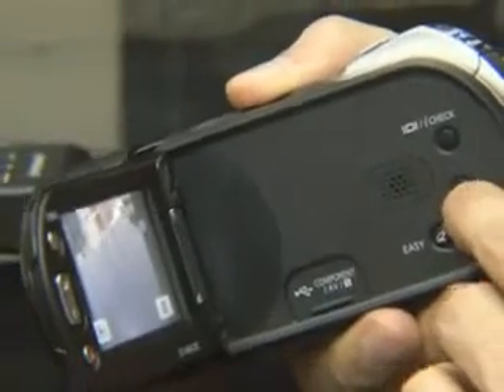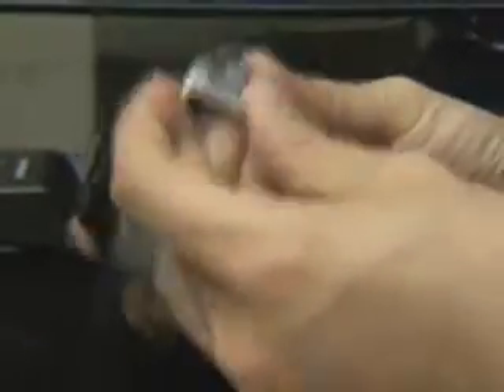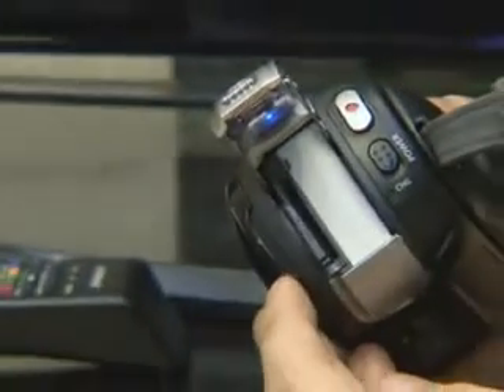The camera modes that are supported have a resolution of 8 megapixels and there's also a pop-up flash. If the memory is not enough, you can extend it by using an SDHC card or an MMC Plus card.